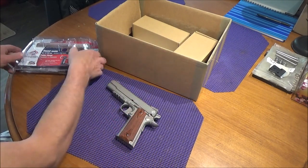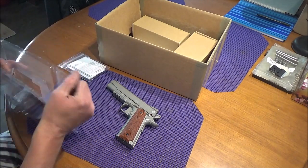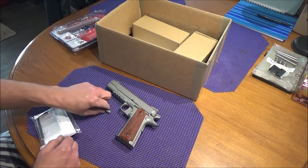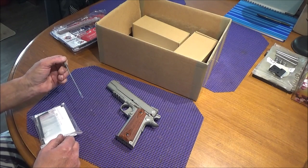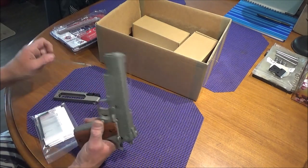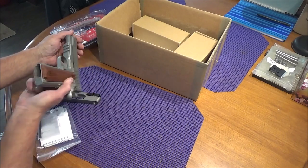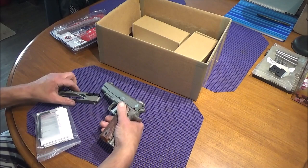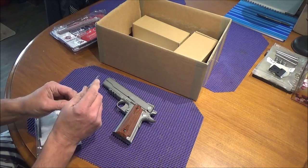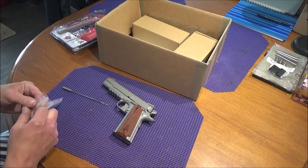They do give us a supplied Allen key in the package, among other little goodies. We've got a little push rod that is apparently for taking out pellet jams — you'd have to have the clip removed, or if you run out of gas you'd be able to put this down here and it goes far enough to get your pellet out. It actually looks like a cleaning tool because it has a little slot for cloth.